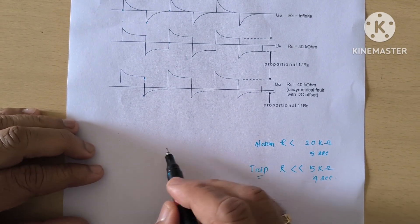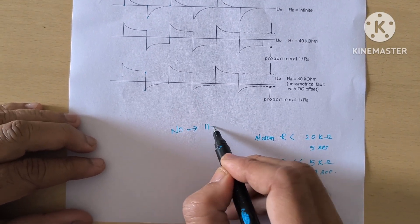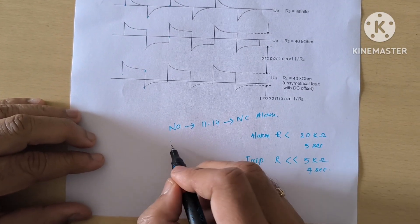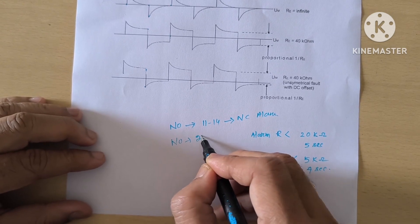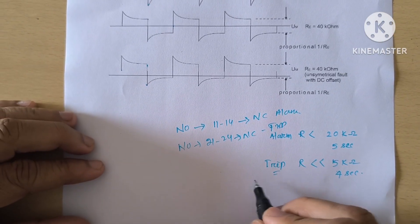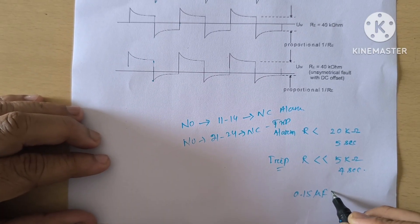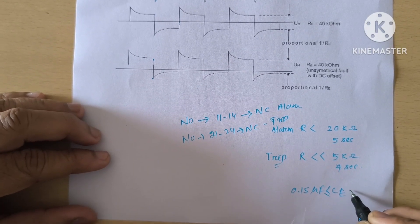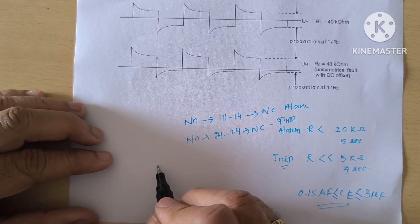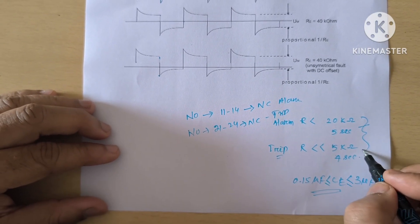For relay output contacts: terminals 11 and 14 are normally open (NO) and become NC during alarm. Terminals 21 and 24 are also NO and become NC during trip. Rotor ground capacitance is generally in the range of 0.1 to 15 microfarad; Ce (ground capacitance) is typically around 3 microfarad. These insulation resistance values — alarm setting and trip setting — are the key relay settings.